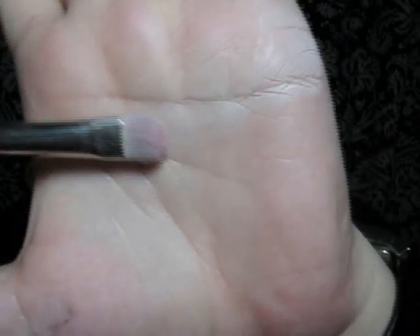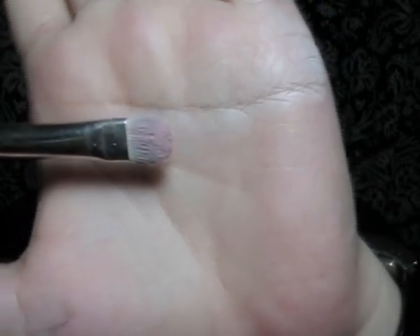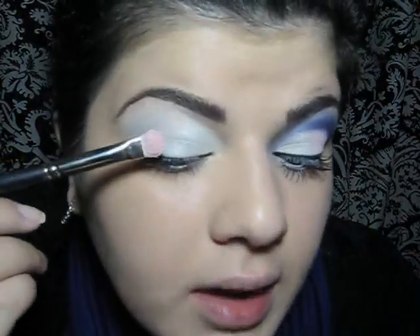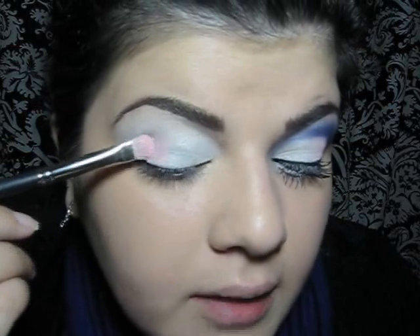Then I will take this brush. This is by MAC in 239. I'm going to be applying a pink eyeshadow — this is by Inglot. The pink is going to go on the other half of the eye.